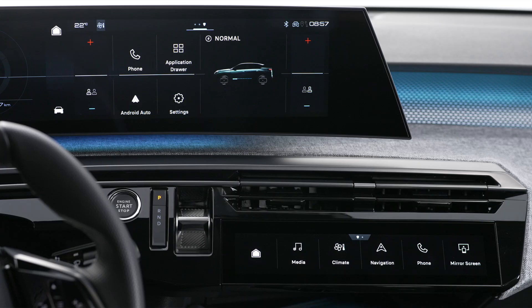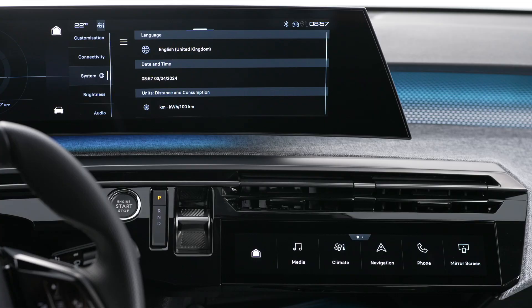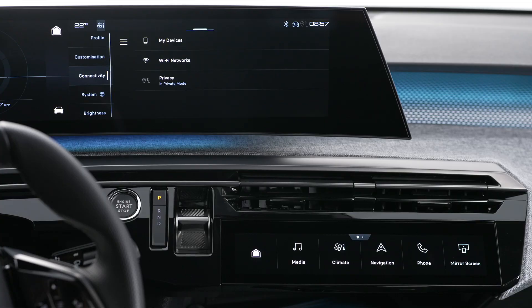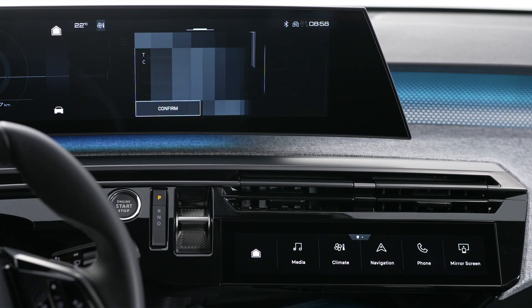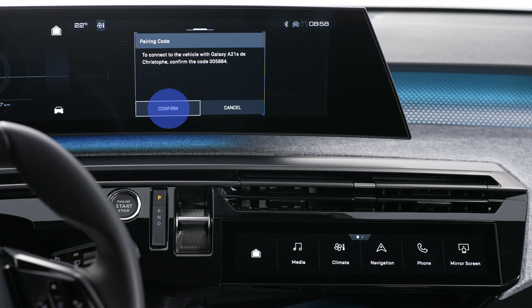Then press on the settings application on your vehicle's central touch screen. In the list, select the connectivity tab, then devices, to display the device you wish to connect to Android Auto. If the device has never been connected to the system, pair them. The system will detect whether the smartphone is Android Auto compatible, and if it is, it will offer to pair the two.